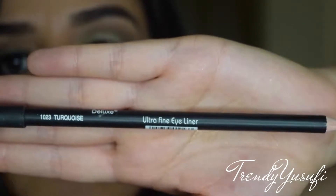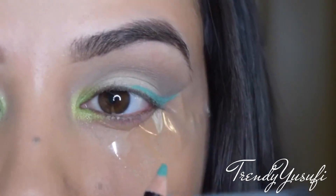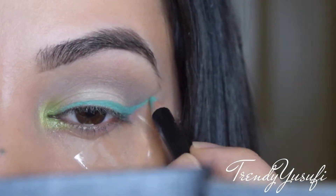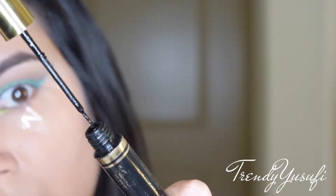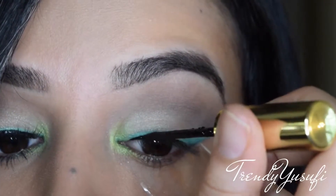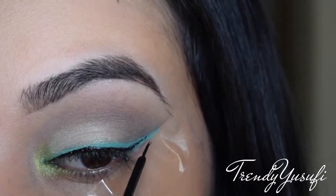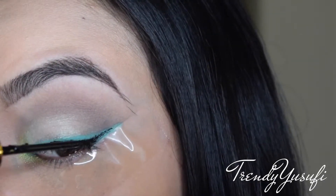I'm using the Italia eyeliner from Morphe in the color turquoise — you can purchase this online or at the Morphe store. I'm lining my eyelid and left the tape on because it really helps get that nice cat eye. I love this eyeliner because it's really creamy in texture. Then I'm going in with a black eyeliner to piggyback with the turquoise, lining my eye really close to my lash line. I recommend using an eyeliner with a very precise tip for this, as it helps with detail work in small areas — a thick brush makes this type of look really difficult.